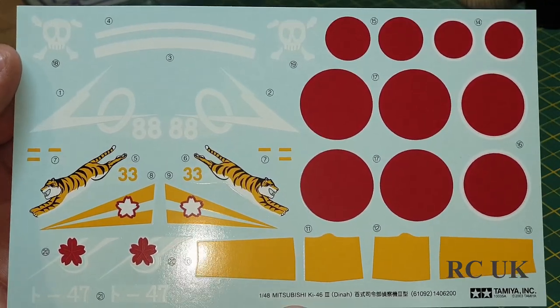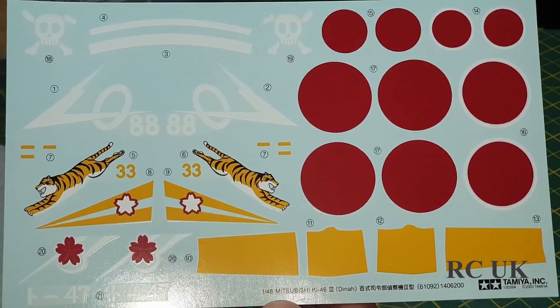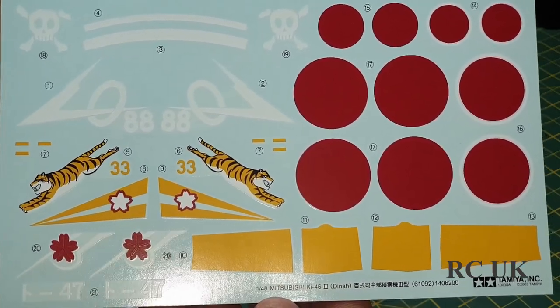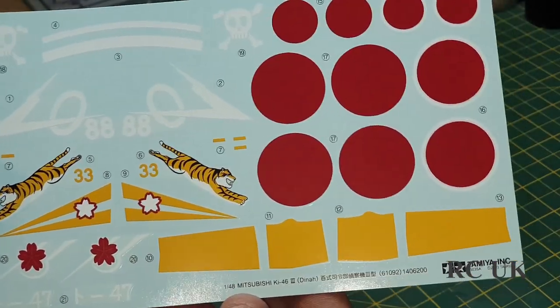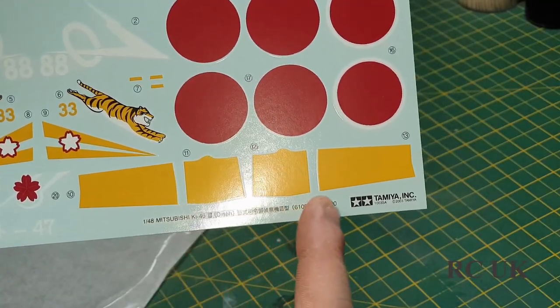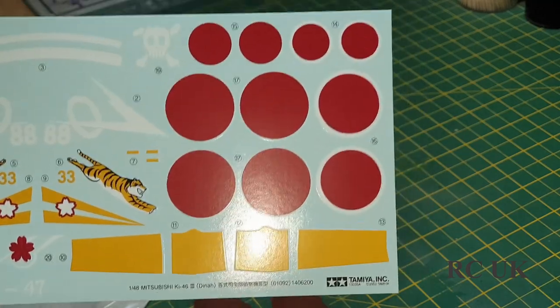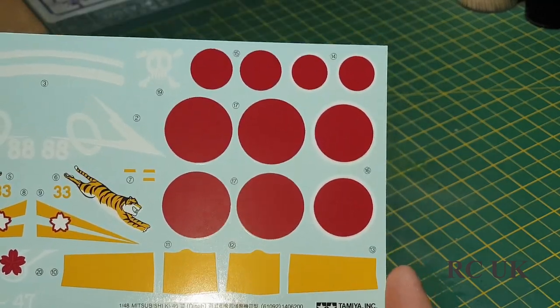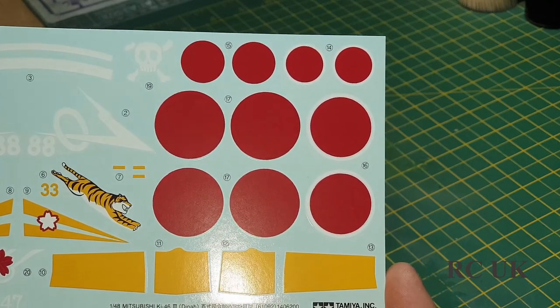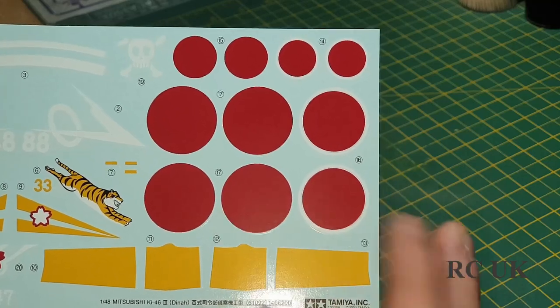There are some skulls, the number 88, and a tiger - though I noticed in the instructions I couldn't see where the tiger went. There are also flower symbols which go on the front of the aircraft, though again I would mask these off and spray them on. There are your Japanese roundels - I believe the circles are called suns - but as I say, I'm going to paint them on.